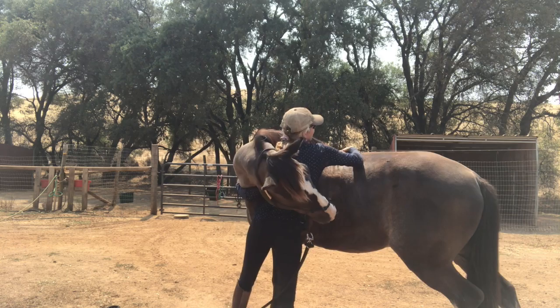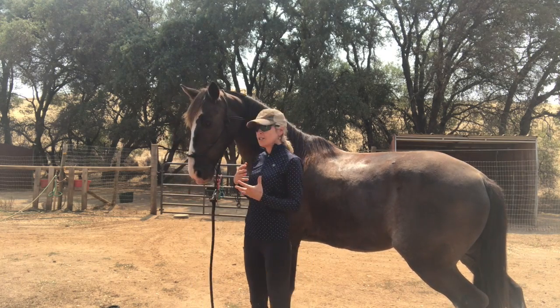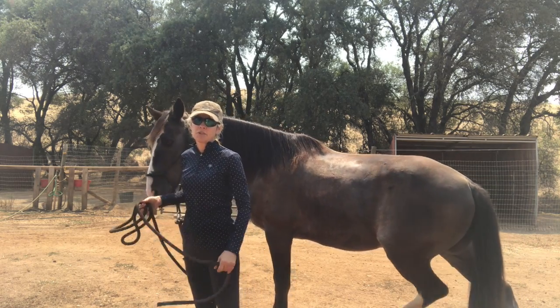If you don't give them the cookie until they hug, it'll work, but if you pull it too far back they'll actually hug you really tight sometimes, so you just got to be careful with it. But see, it's very simple — they just follow the food to where they're supposed to be, and then you give the reward.